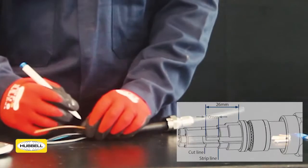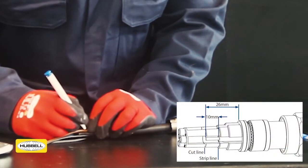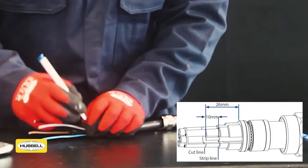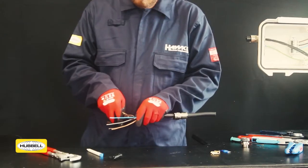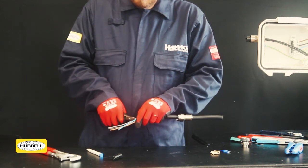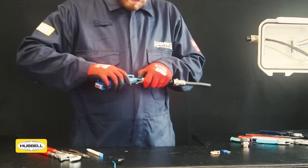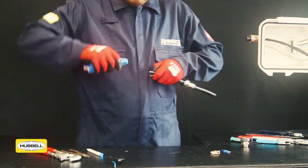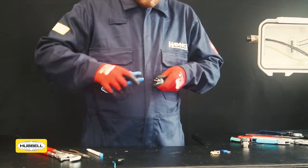Mark the cut length and the strip length on the cable conductors. Visual indicators are moulded into the socket insert. Cut the conductors to length. Strip the conductors to expose the correct amount of copper. The socket insert may be removed to assist this process.